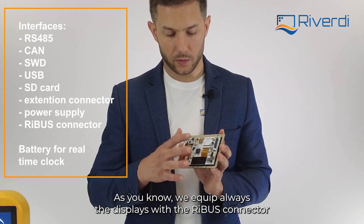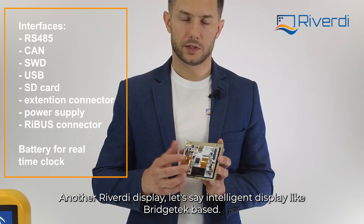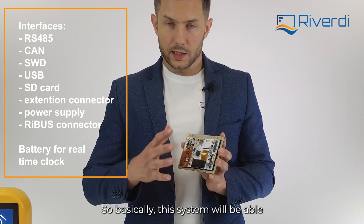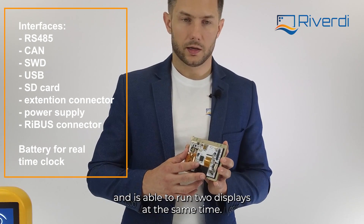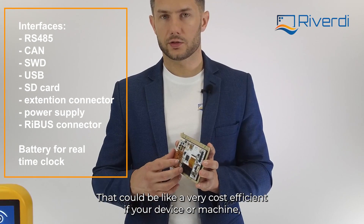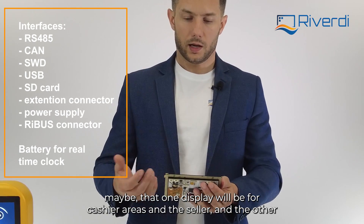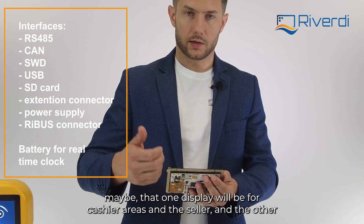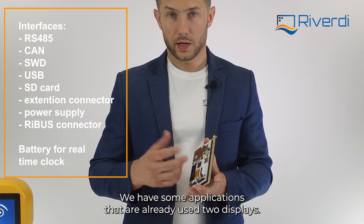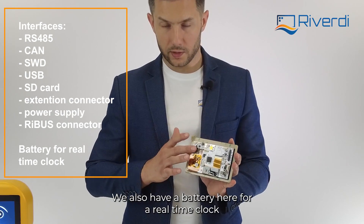We have the power supply connector, and going around there's one more connector — the Rebus connector. As you know, we always equip our displays with a Rebus connector, meaning we can connect another Rigordy display — for example an intelligent display based on bridge tech. This system is able to drive two displays at the same time, which can be very cost-efficient. For example, a POS machine could have one display for the cashier/seller and another for the customer — that's one of the use cases, and we already have applications using two displays.